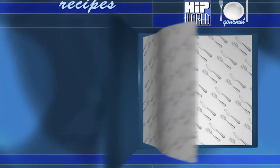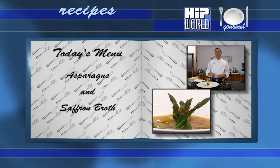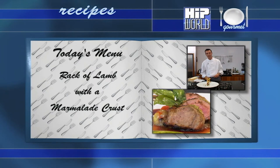So there you have it — an amazing dramatic dessert. We started off today with asparagus and saffron broth with a bunch of asparagus in the centre, great presentation. Followed by a rack of Wexford lamb with a passion fruit and orange marmalade crust, confit of cherry tomatoes and leeks, drizzled with pesto. Finished off with this amazing dessert. Thanks for watching Hip World Gourmet. Sláinte — till next time.